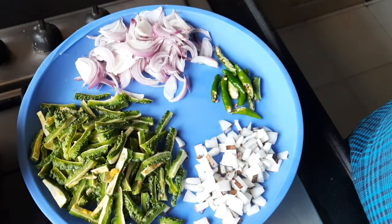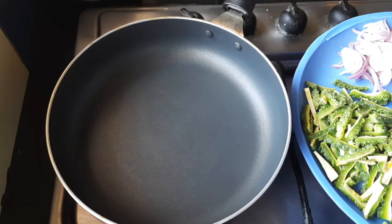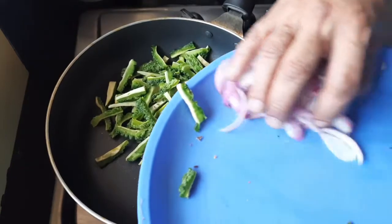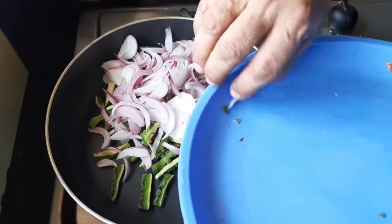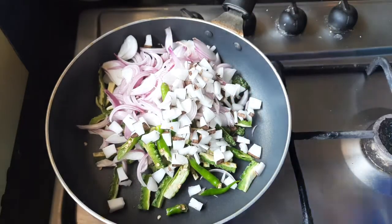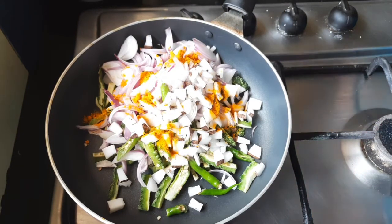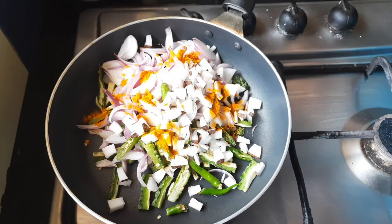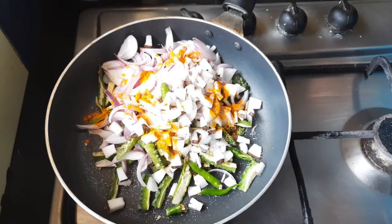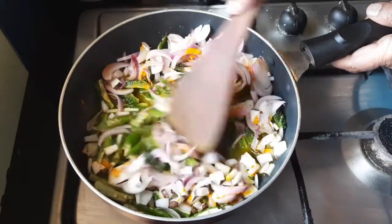So let us start. I have taken a pan and I'm putting all this into the pan — onion, chillies, and the coconut. I'll add a spoon of turmeric and half spoon of salt, and a little water — just enough for the vegetable to get cooked.